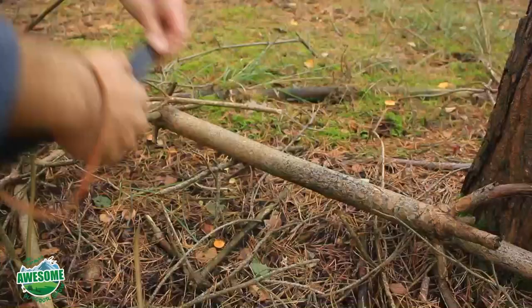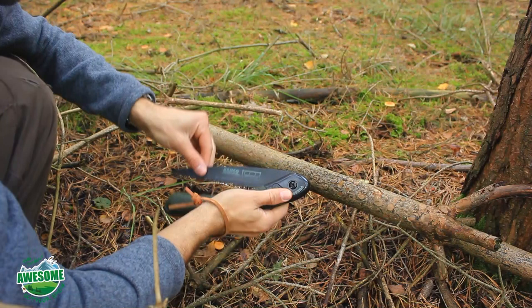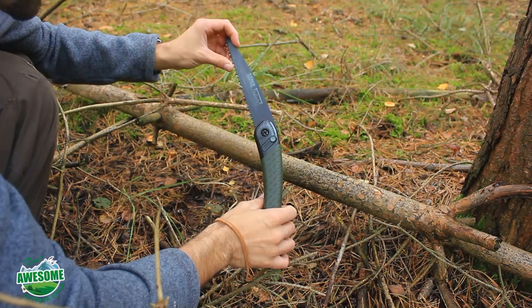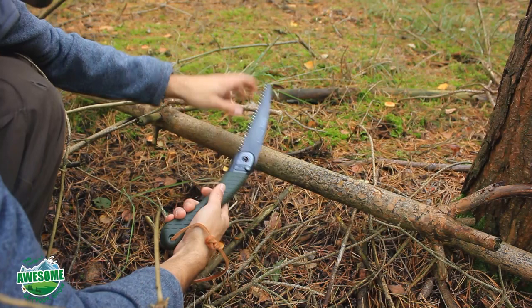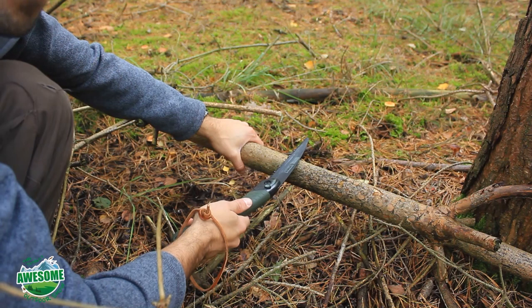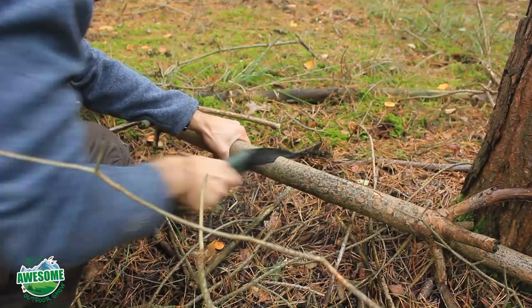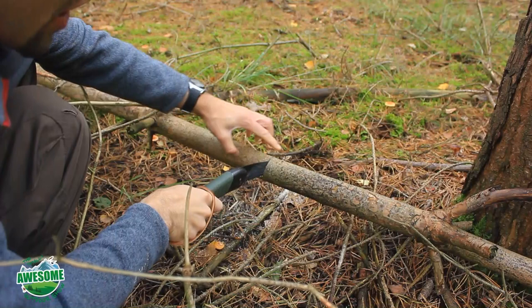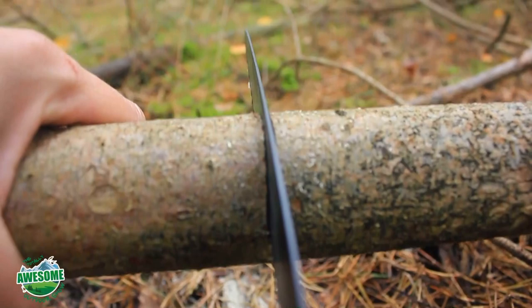This log is too long, so I'm going to cut it using a folding saw — the Barco Laplander. I'm going to cut it a little longer than I need to begin with; there's nothing worse than cutting it too short and it not fitting between the trees. A tip when sawing: as you get deeper into a log, the weight of the log causes the two sides to pinch together and your blade gets stuck. If you can lift the log slightly, it opens up the gap and prevents your saw from getting pinched.